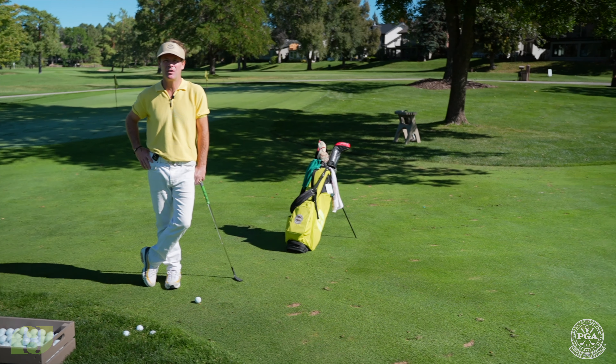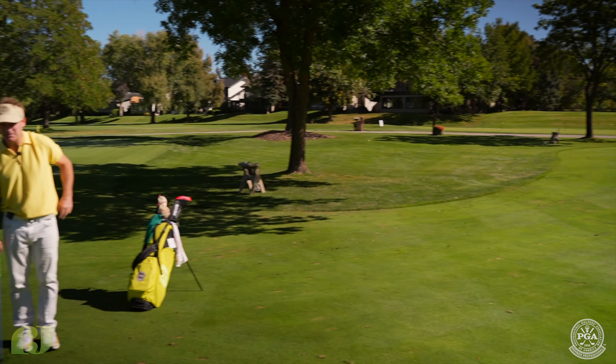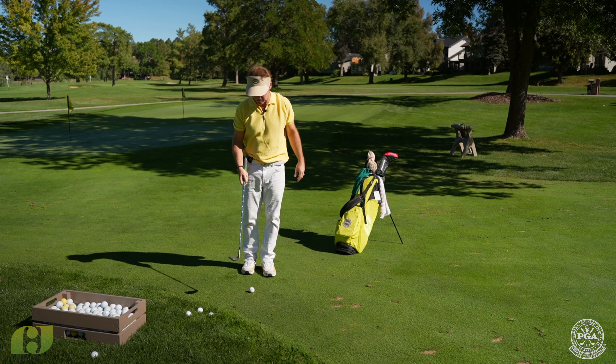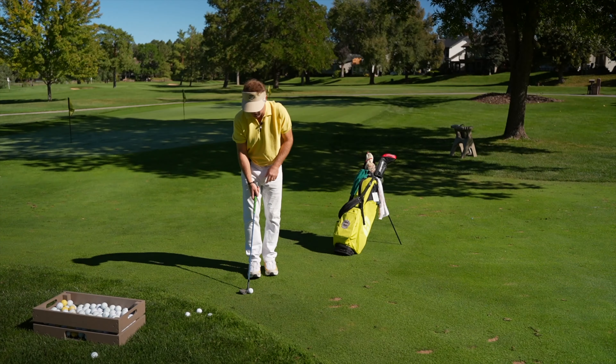Today I want to talk about the intermediate pitch shot. We're not chipping it — it's a little bit further than that. We need to fly it up in the air a little bit more. We're going to shoot to that pin out there on the right. There are a lot of different adjustments we can make through our ball position and the use of the bounce on the golf club to impart the type of trajectory we're looking for.